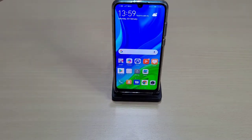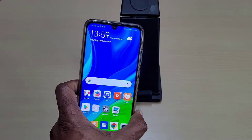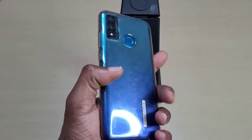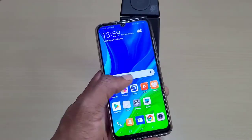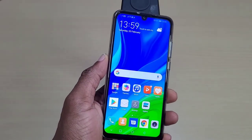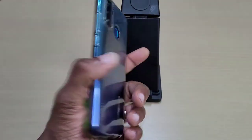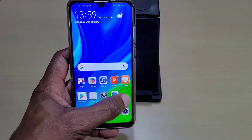Welcome back to the channel guys. In this one we'll just be showing some games running on the Huawei P Smart 2020. Done an unboxing video on this a few months back, so this is basically just to see how certain games run on the device and see how it performs.